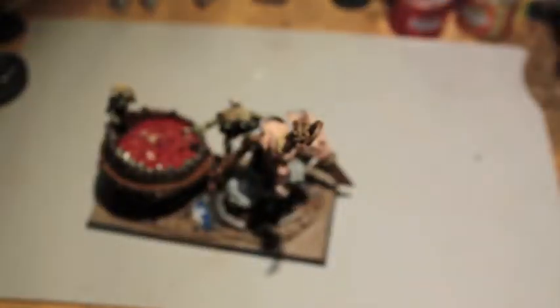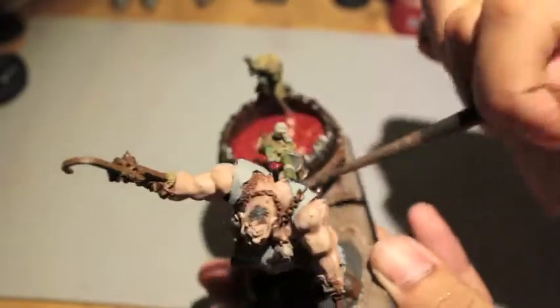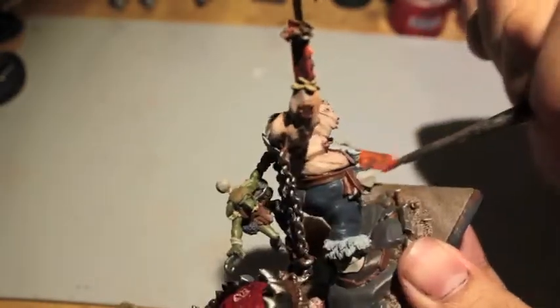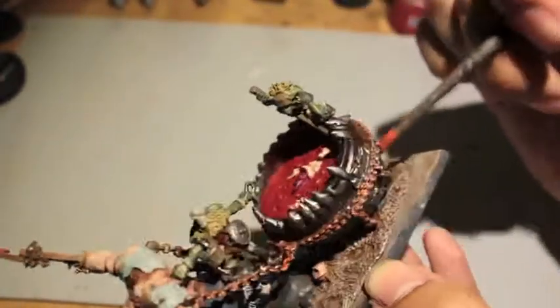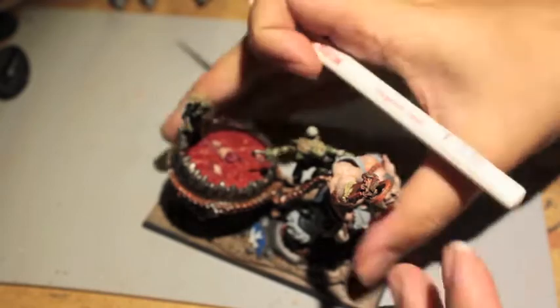When you paint in the direction of the muscles, you hide any mistakes - it's more pleasing to the eye and gives a really nice overall effect. Lead Belcher dry-brushed on the chains to show where rust scrapes away with wear and tear. Now taking Wild Rider Red and splotching on patches of orange rust onto everything. I went back and splotched it over all the chains too. After cleaning up the orange splotches that got on the skin by accident, I start with the washes.